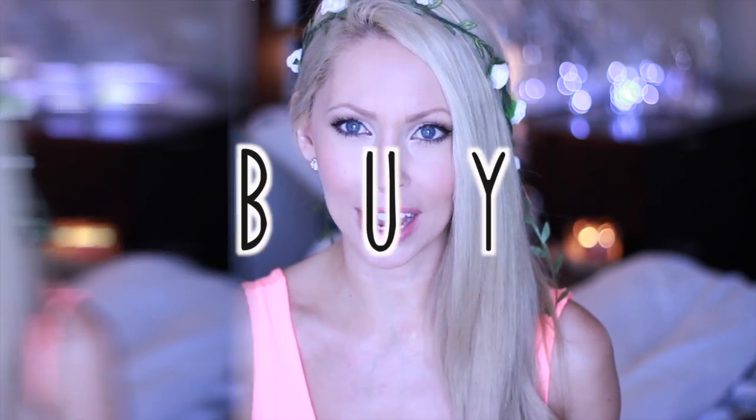Hey everyone, welcome back. I hope you are all as excited as I am for another DIY video. I'm on a huge DIY kick, which is kind of funny because up until about four months ago, I had never done anything myself. I was more BUY.